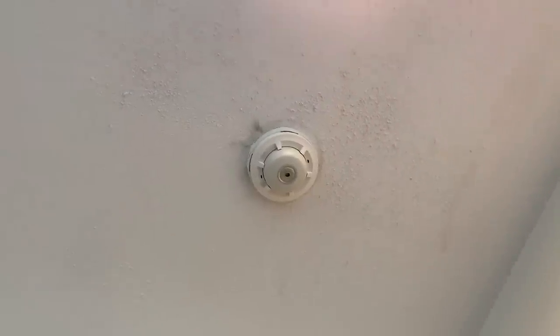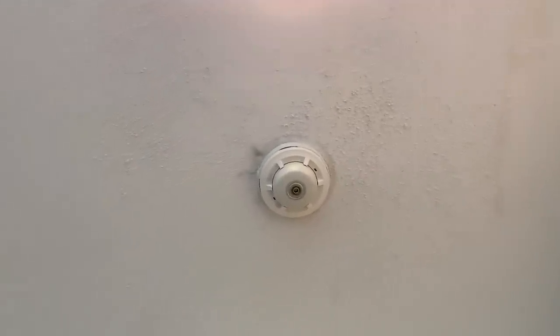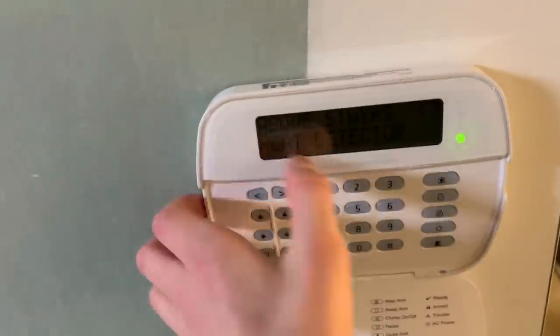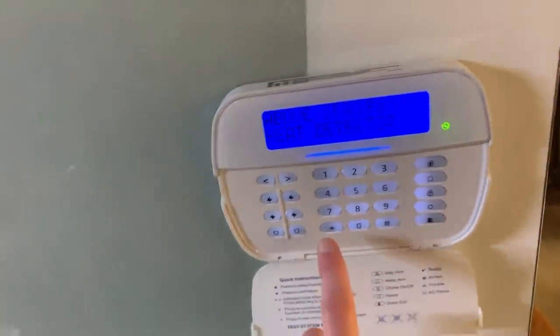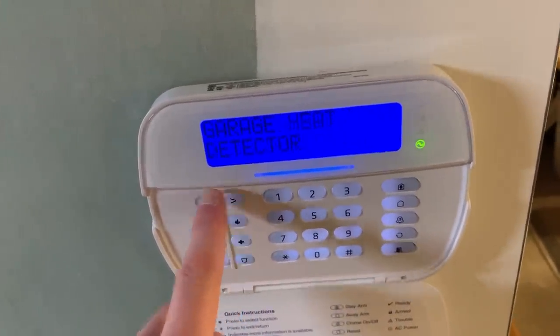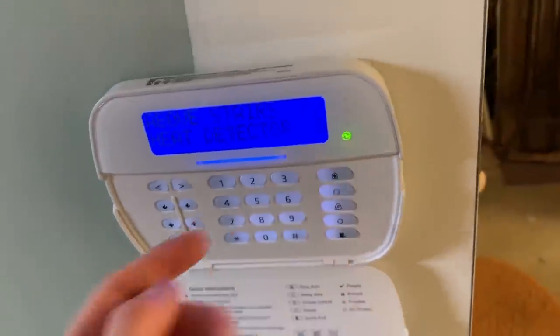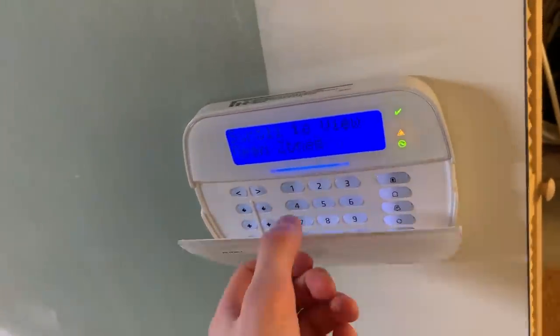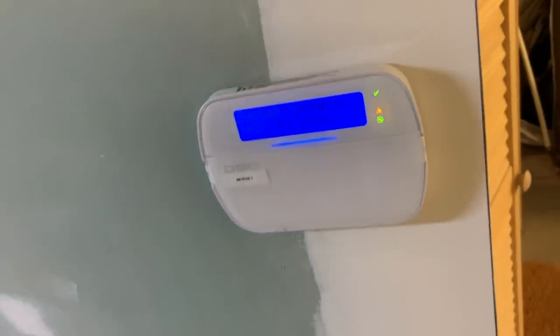I've had heat detectors long enough. We're going to order a new one and replace it. For now I'm going to go into the system and disable it so it doesn't go off again. I'll go into star one, scroll through our devices. The above-stairs heat detector says 'open,' which means it's activated and in alarm. Press star — that's bypassed. You can't do this with fire devices unless you specifically program it to allow that. Now it's disabled.